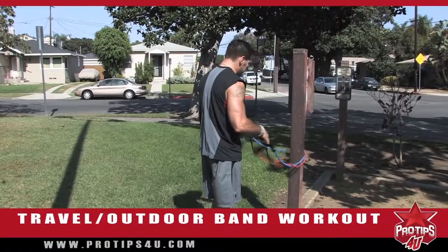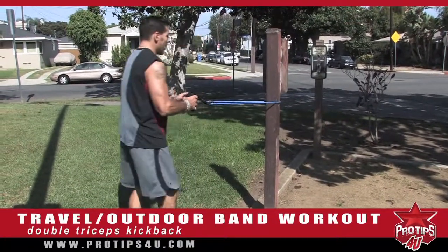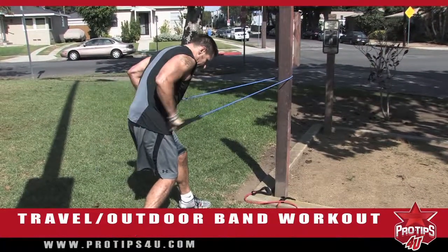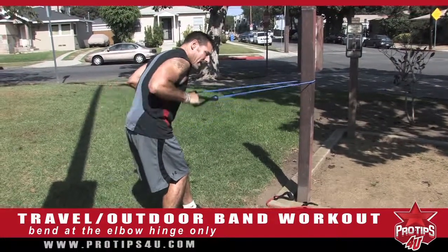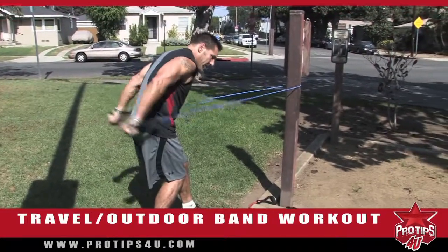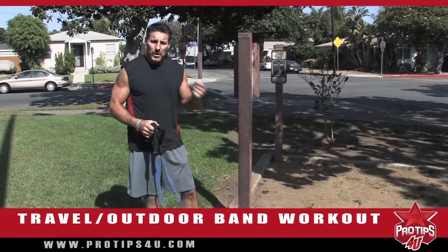Now I want to go right into my triceps — double kickbacks. Dropping one band, making sure it's equal on both sides. One foot forward, bend the knees, arch your back, elbows up high. Bending at the elbow hinge only, straight back. If I want to make it harder, I step out more. If it's too hard, step back in. The nice thing about bands is you can change the resistance and crank out lots of reps. Bands are really good for sculpting and toning quickly.